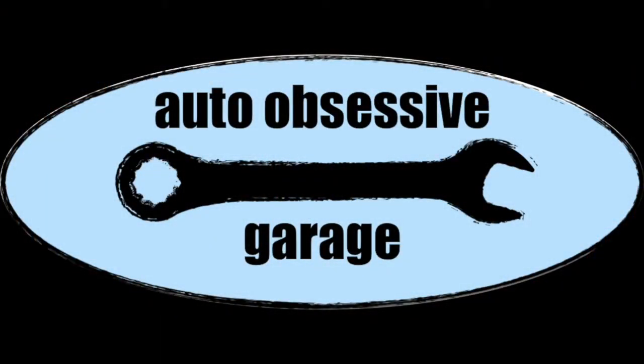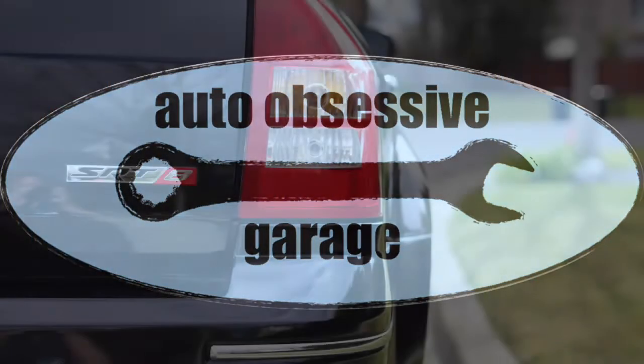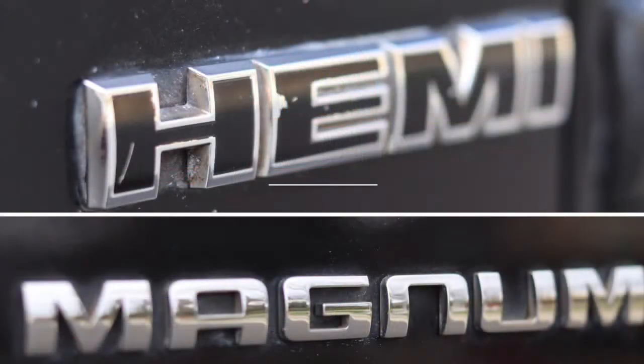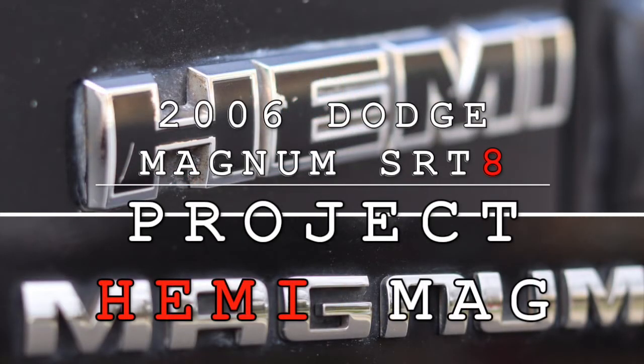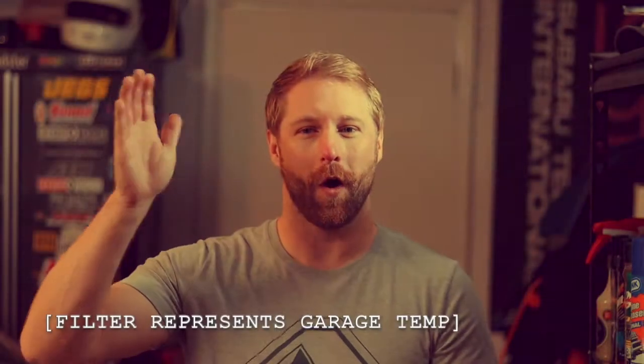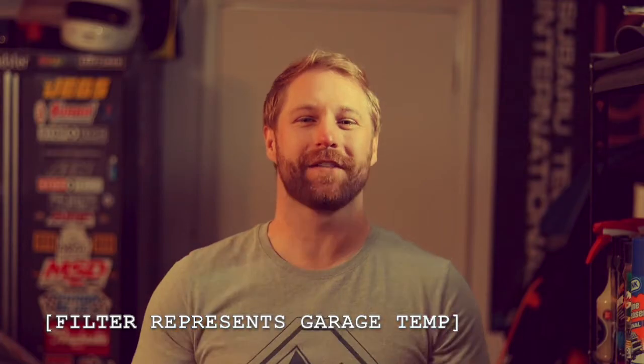On this episode we get this Magnum buttoned back together and start it up. Welcome back to the Auto Obsessive Garage. Chadwick with you again for another installment of Project Hemi Mag, on what feels like the 500th episode.